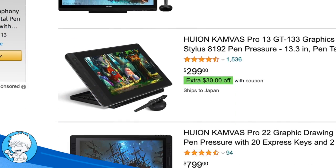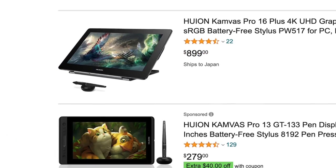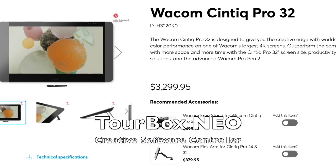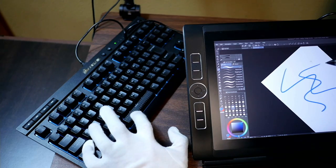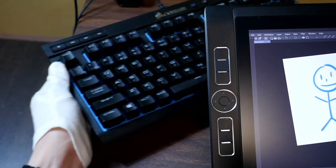If you want to draw something but can't live without an undo button, the number of digital options available these days is staggering. You can take simple handwritten notes with your finger on your mobile phone, or you can buy a Wacom pen display with a laminated screen and stylus for over three grand. But no matter how far we push the technology, stubborn digital artists just refuse to let go of the good old fashioned keyboard.